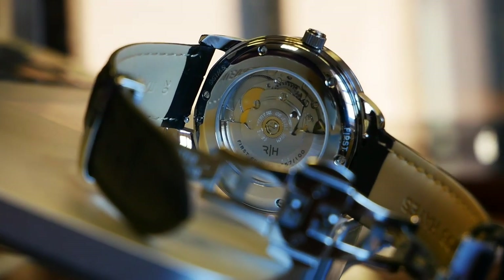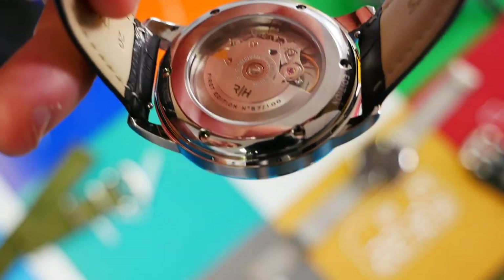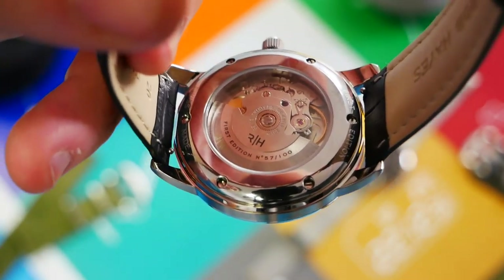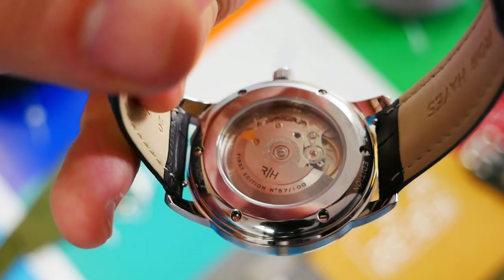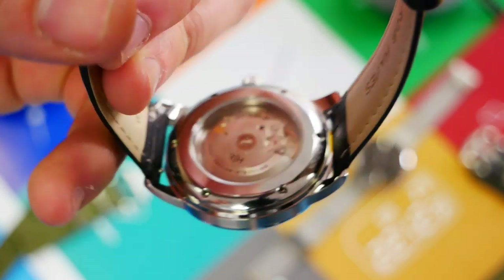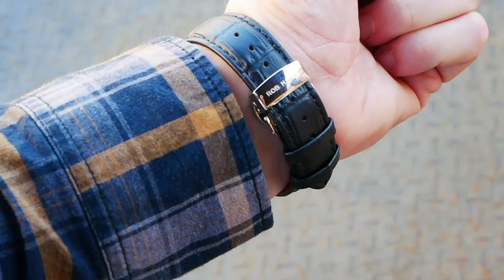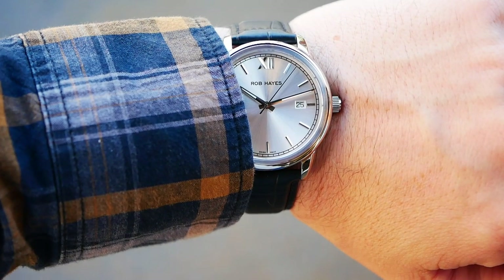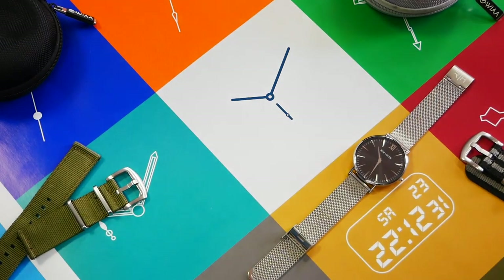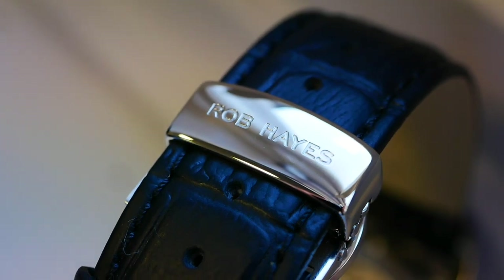Moving to the case back, there is a fully polished exhibition window showcasing the movement really nicely. The Selita SW200-1 has a little customization — the Rob Hayes logo, the words 'First Edition,' and interestingly numerals indicating which edition number this is, which is something you don't usually see on the rotor itself. Moving to the leather strap: a standard crocodile print with a nice matte finish, much preferred over shiny patent leather. Very supple and comfortable, with a butterfly clasp featuring a deep Rob Hayes logo engraving.